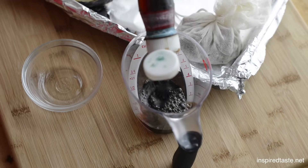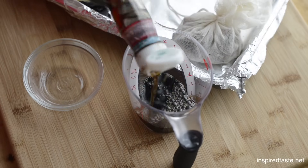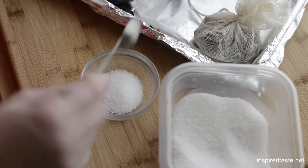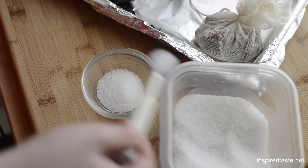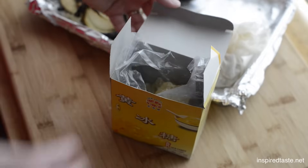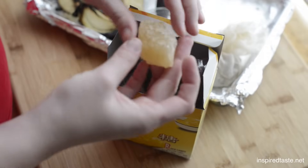Next, measure out a quarter cup of fish sauce, 1 and a half tablespoons of salt, and a 1-inch piece of yellow rock candy — something you can find at Asian markets.